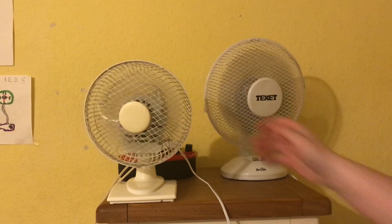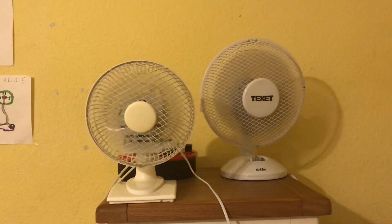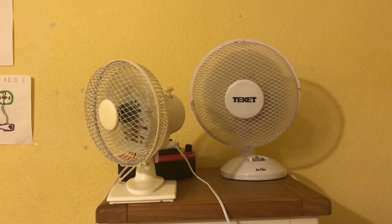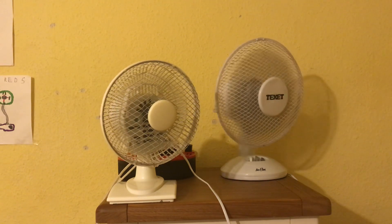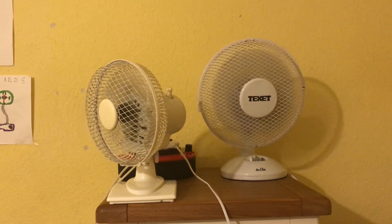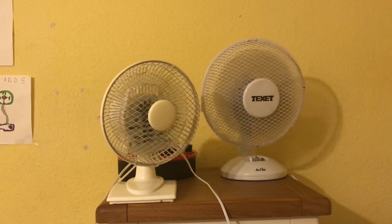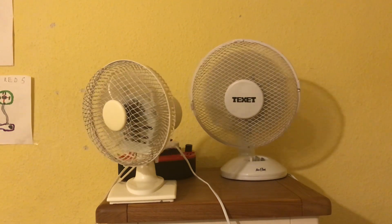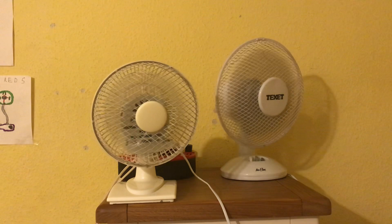Now I'm going to do high speed with oscillation.